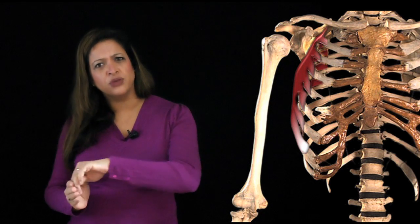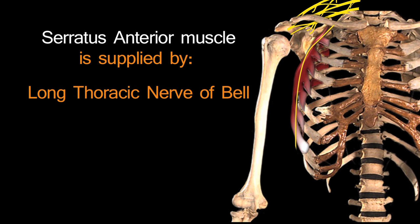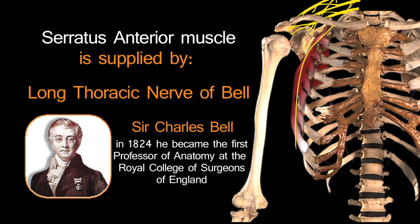Moving round to the side of the trunk, there's a muscle that literally wraps itself around the ribs — around the side of the thoracic cage. The nerve also has the word 'thoracic' in it. The muscle is serratus anterior, and the nerve is the long thoracic nerve of Bell — named after Sir Charles Bell, who in 1824 became the first professor of anatomy at the Royal College of Surgeons of England.